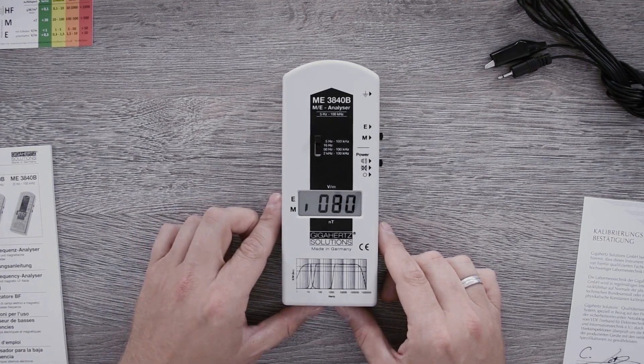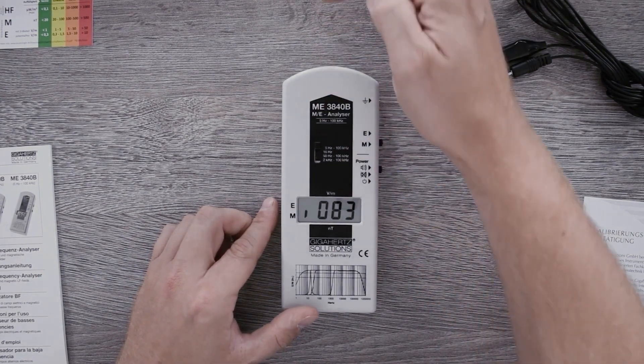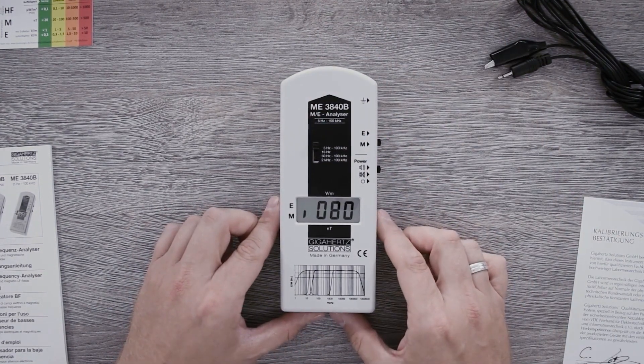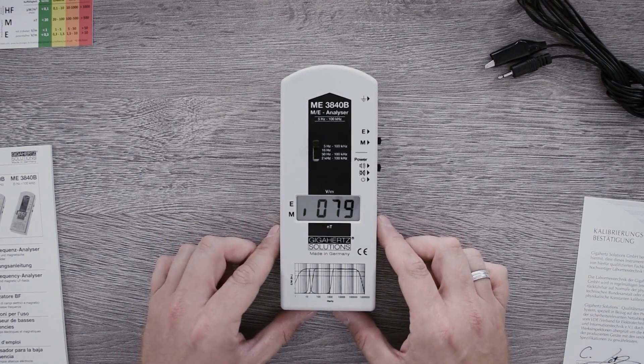The device measures both electrically and magnetically one dimensional along an axis. The sensor is located here at the top and measures straight ahead, right into the direction the measuring device is pointing to. In order to assess the overall situation, all three axes must be measured.